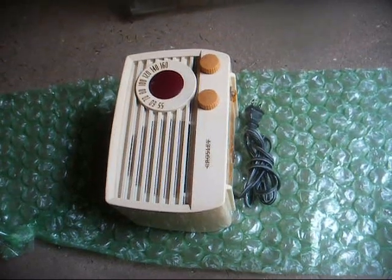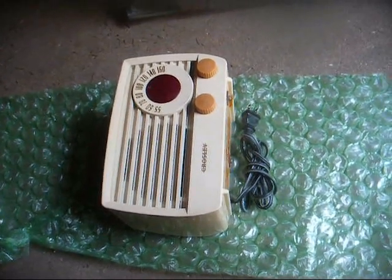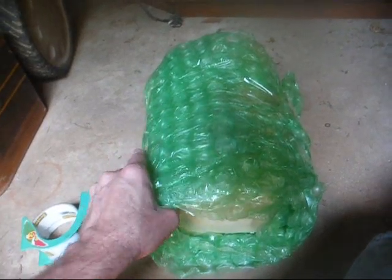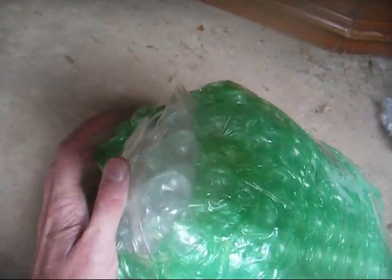So first we're going to wrap it up really well in some bubble wrap. Now we've got it wrapped up in heavy-duty bubble wrap, at least in that direction anyway. Here's the radio wrapped up in bubble wrap with some bubble wrap pieces folded over and taped to the sides.